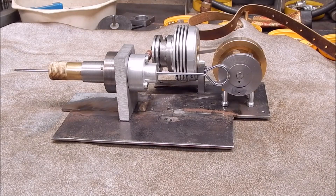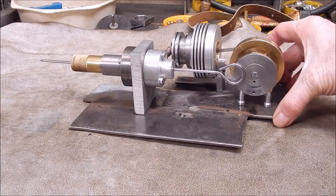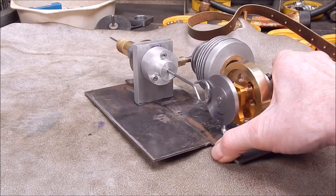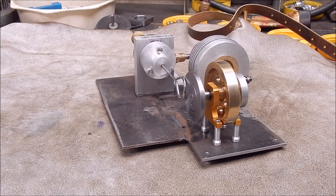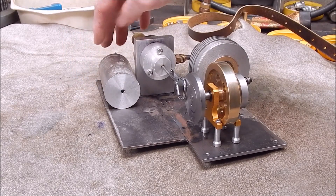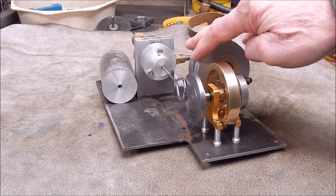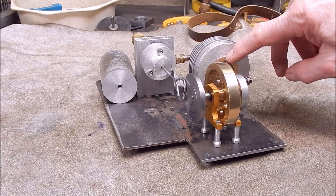G'day, it's Rob here again. This is just a quick short follow-up video to show you that home-cast aluminium can definitely be good enough for doing project work and model work, for those of you who don't believe it's up to snuff. This is the end result of machining up what I cast in one of those recent videos. As you can see, this is actually cast onto a brass liner.